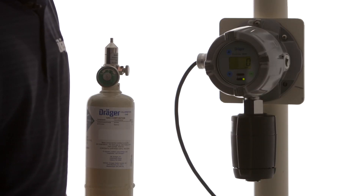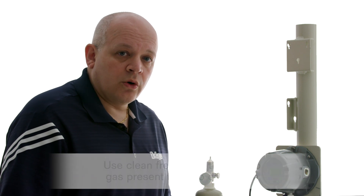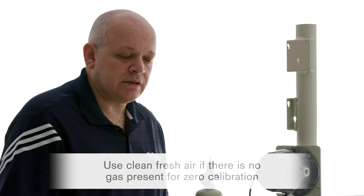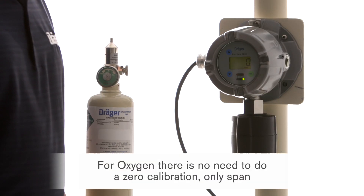In order to do an electrochemical sensor calibration we need to do a zero and span. The zero can be done either with nitrogen or zero air, which is 20.9% by volume oxygen, or fresh air. In this case we're going to use fresh air for our zero gas. For span we have to use a gas that's either identical to what we're trying to measure or a surrogate gas. In this case we're going to use a carbon monoxide span gas of 50 ppm.